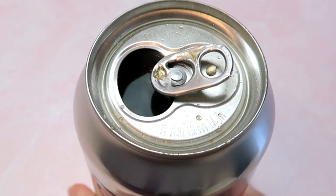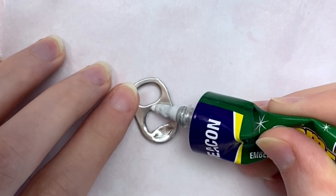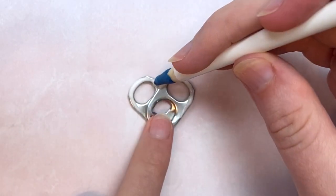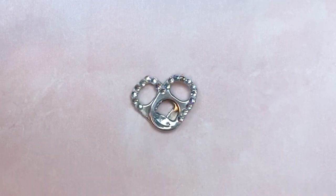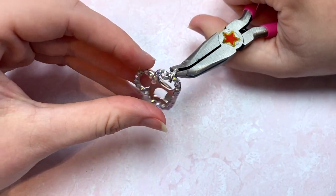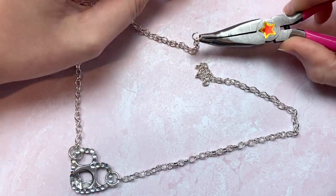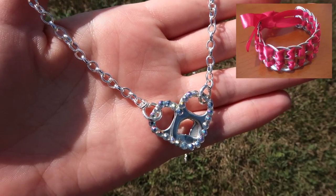Another super cute necklace idea is the soda tab heart. For this one you'll need two soda tabs, glue, jump rings, chain, and a lobster clasp — rhinestones are optional. Add glue to the bottom of one soda tab, stick the second one on top, and wait for that to dry. Then decorate it however you want — I added rhinestones to define the heart, but you could also paint it or add seed beads to the edge. I cut chain and used a jump ring on either side of the heart to attach it, then added a lobster clasp.